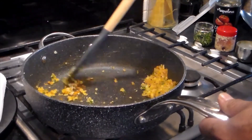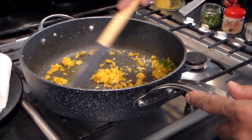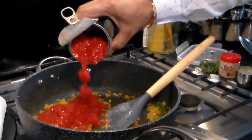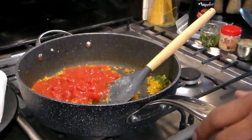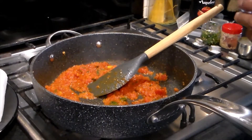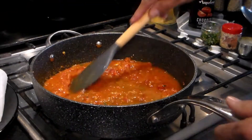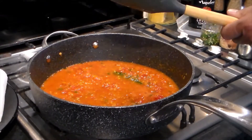The onions are done — I haven't cooked them really dark brown. Now add half a tin of tomatoes, then add some water for the tomatoes to cook through, and put the lid on.